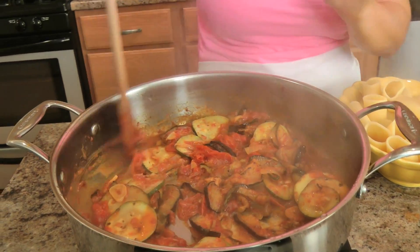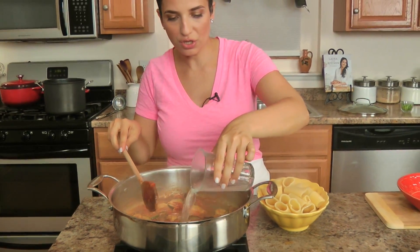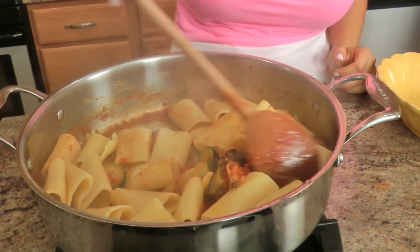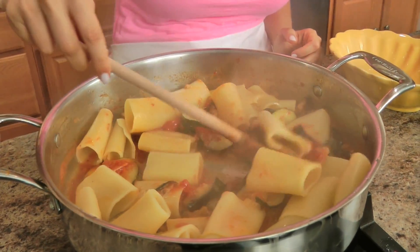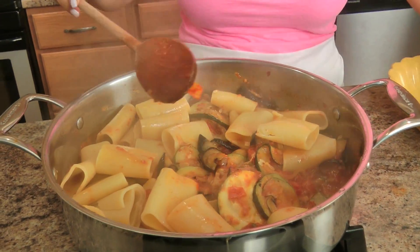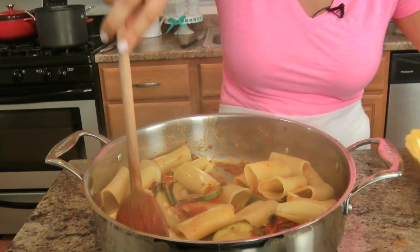My sauce looks amazing. Now what I'm going to do is add a little bit of the starchy cooking water — it looks so good and it smells even better. I've also cooked and drained my paccheri. This is not a super saucy dish, but remember it's got a lot of flavor, especially smoky flavor from that paprika. You want a total of about a third of a cup of the starchy cooking water.